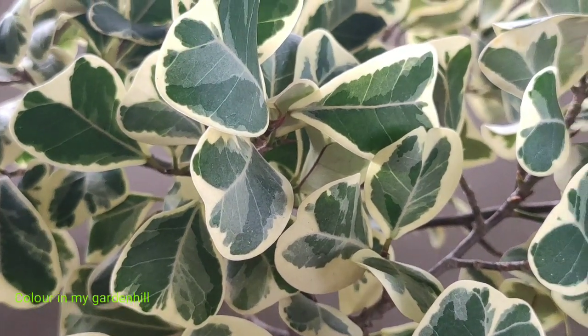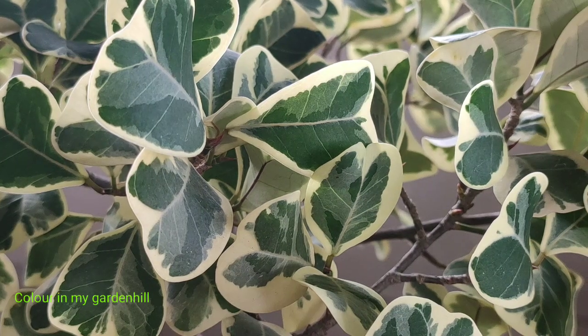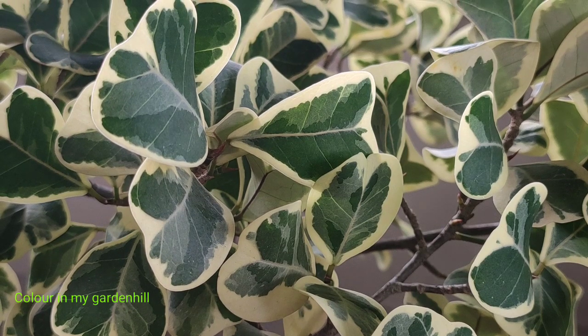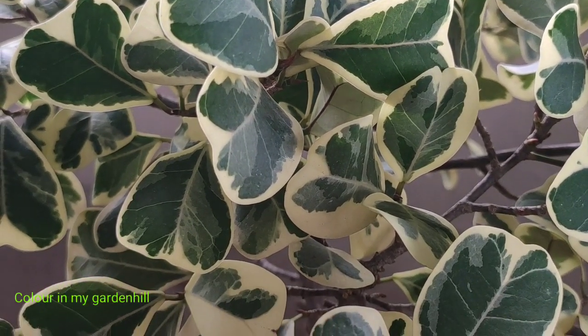Ficus triangularis is appreciated for its variegations on the leaves, where each leaf is unlike the other. For growing any sort of plant except succulents, the basic needs are the same.